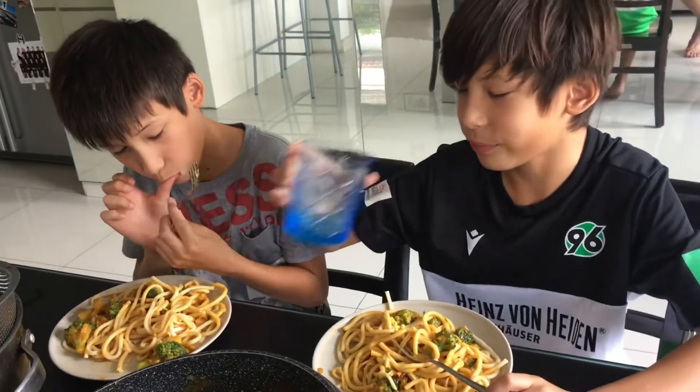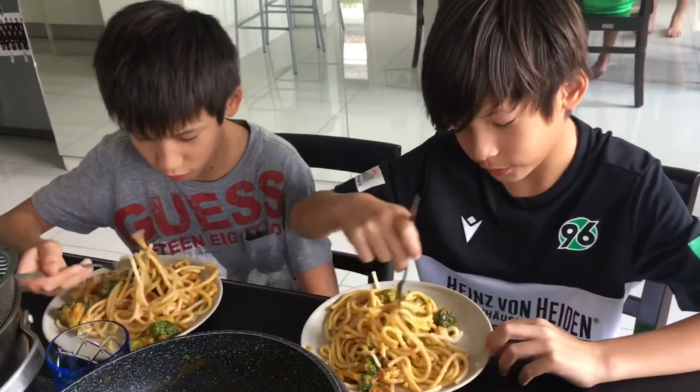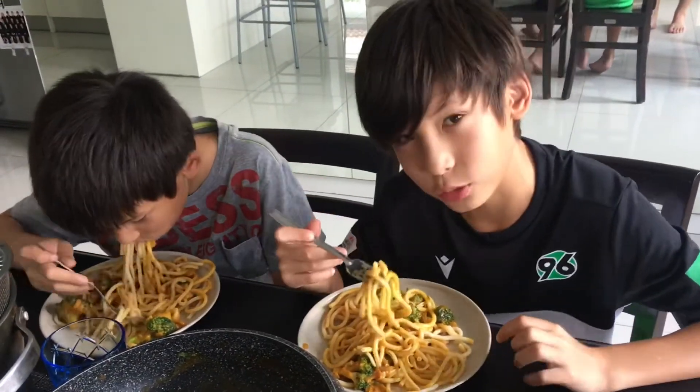What do you think is better? What makes it better than the mac and cheese? Not spicy, first. Okay. And secondly, it's more cheesy.